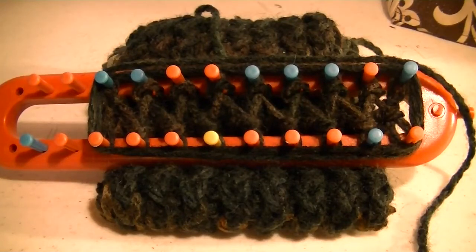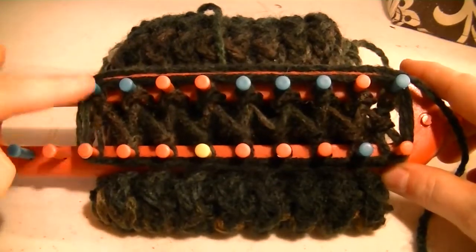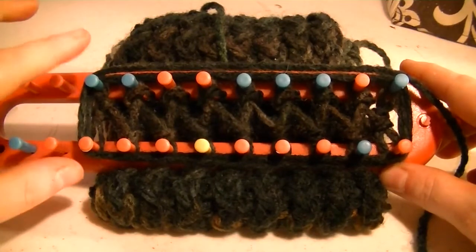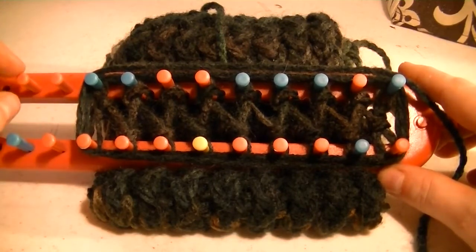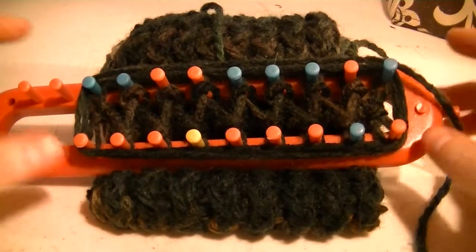Hello everyone. This is week two of my video blog and this week's topic comes from Teresa. Teresa is working on an afghan using the figure eight stitch in a rake style. She's actually using the super KB afghan loom. Her question was how do you finish the afghan when done? How do you get it off the loom? She said, I am done, I just don't know how to finish it and take it off.